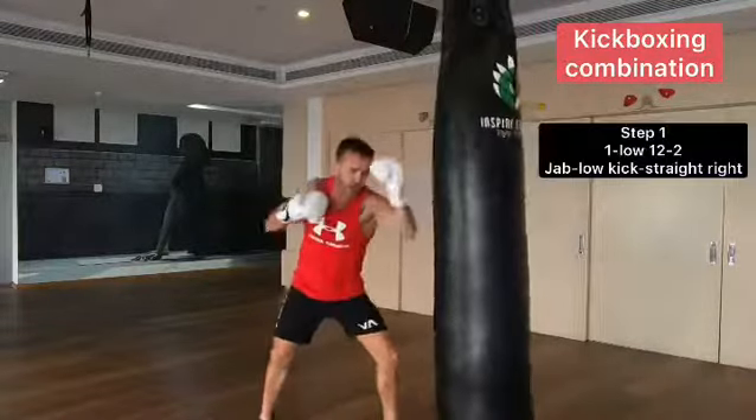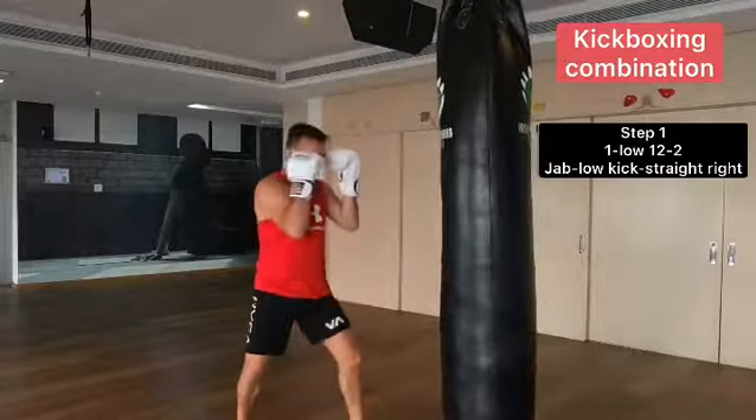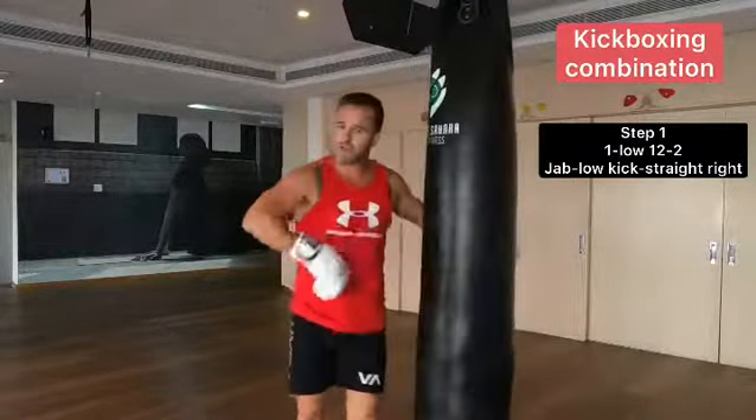We lead off in the chair — boom — and straight right off that step back. Again: hop, hop, and hop. When you're comfortable with that, don't rush it.